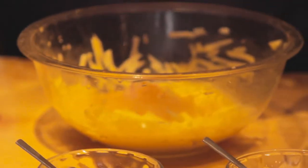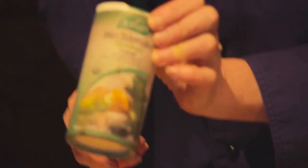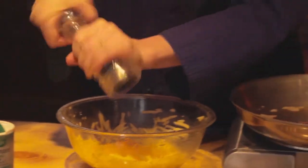A little bit of salt — I have some beautiful pink Himalayan salt here. You could also use what's called Herb-A-Mer, which is a mix of salt infused with some vegetables. Just a little bit of pepper; you don't want a whole lot of pepper in there. And if you want it spicy, I've got a little bit of cayenne pepper, which just adds a little tinge of spice to that.